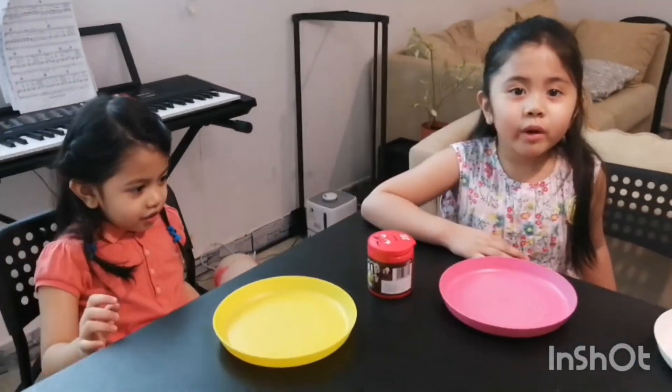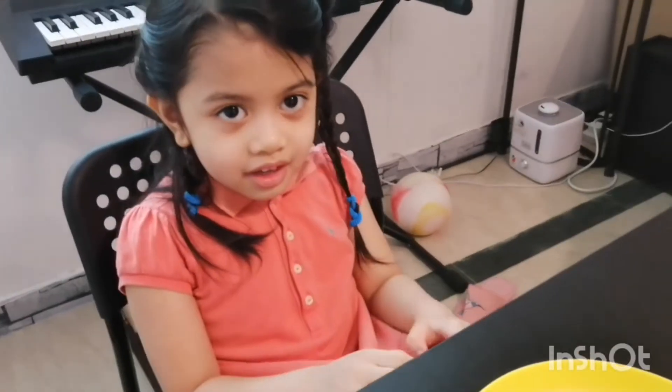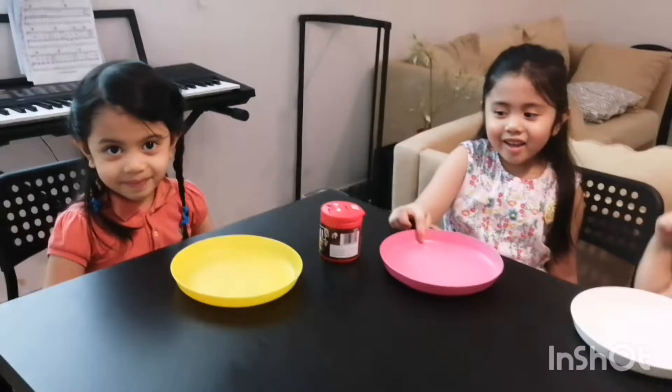Hello everyone! We are going to make the M&M's rainbow experiment. Hello! Are you ready? Yes!